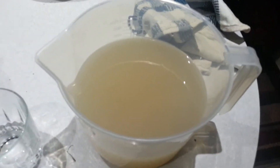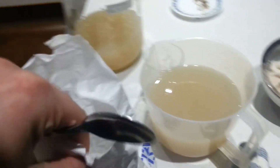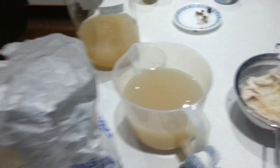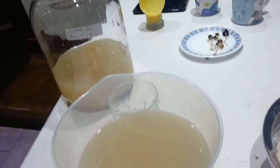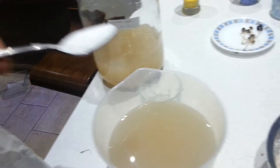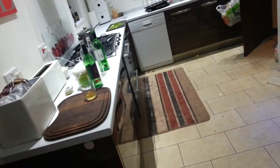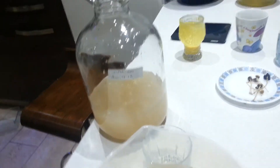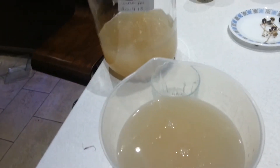We're gonna add some sugar to this now. Here's the sugar. The reason we're adding sugar is because we're making banana champagne. There's one and a half litres in there, so that's enough to fill two of those bottles up over there. Two teaspoons per bottle — shall we say? Four off a go.